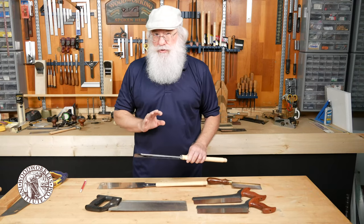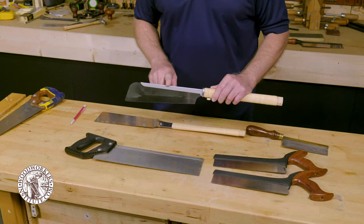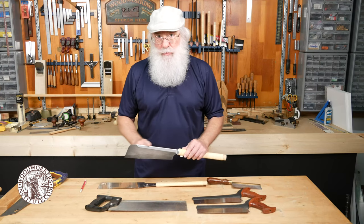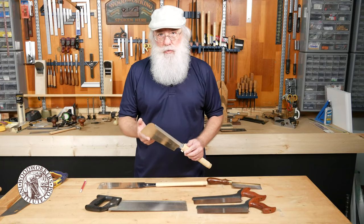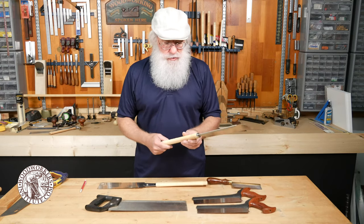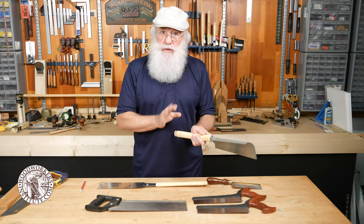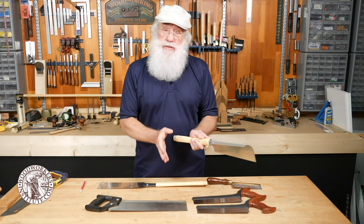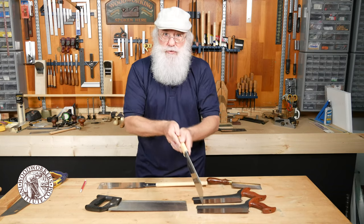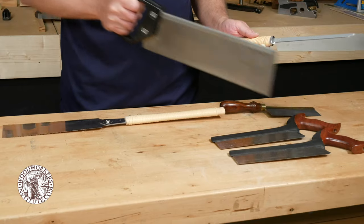For fine woodworking there are two general types of Japanese style saws to look at. The first is called a dozuki — it has a steel back and a very thin blade, and you want to look for a lot of teeth per inch for fine joinery. Japanese style saws typically have a long handle because they're designed to be used with two hands. A traditional Japanese craftsman sits on the floor at a short workbench, using the pull motion to make the cut — very different from a western style saw used with one hand.